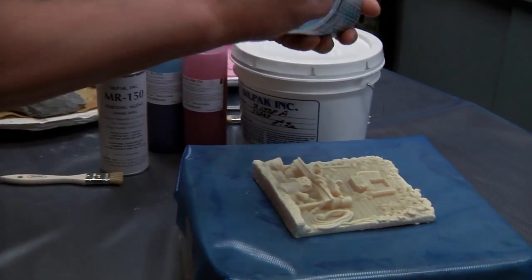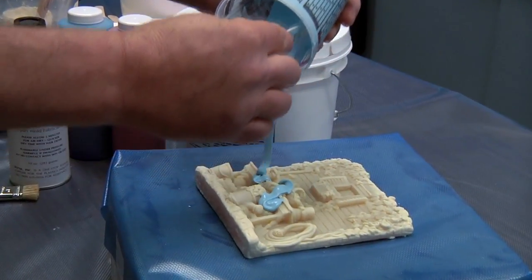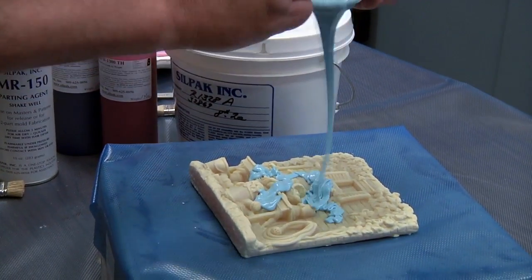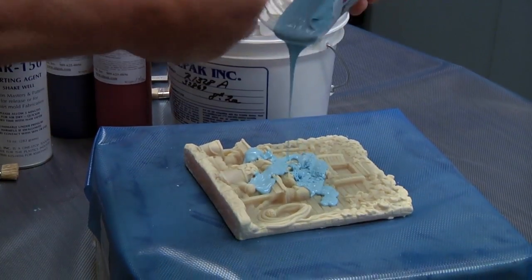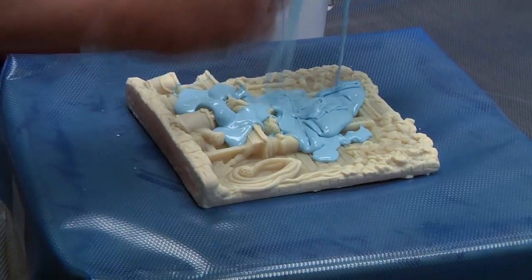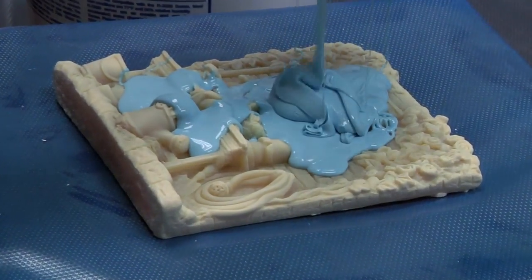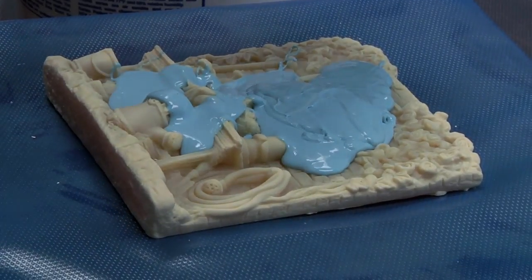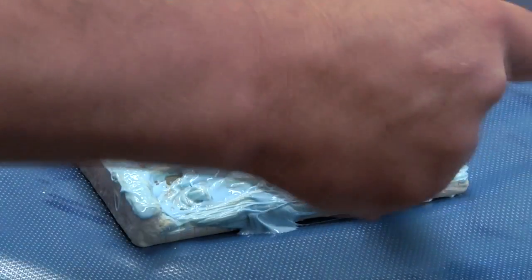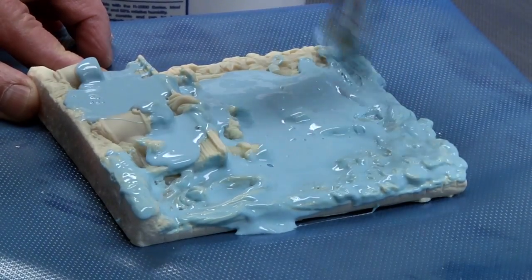We will now use the blue catalyst, which is a flowable catalyst to get into all the detail. This particular art piece is highly detailed and will need a flowable coat to give you a good mold and highlight all that intricate detail on the surface. As you can see, the cut brush gives you a little depth to push down in.